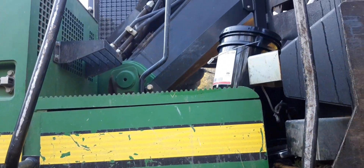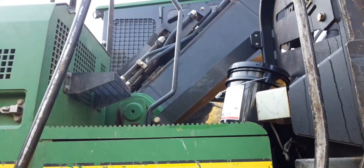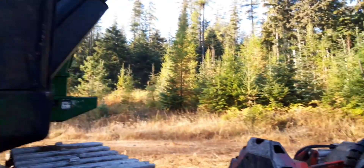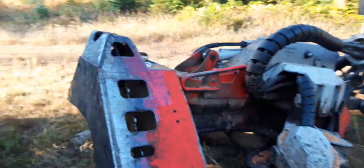And then you got a bank of grease zerks up there at the base of the main boom — I think there's five of them that do all the main boom. So yeah, no problem — you just grease those 35 zerks every day and you ain't gonna be squeaking.